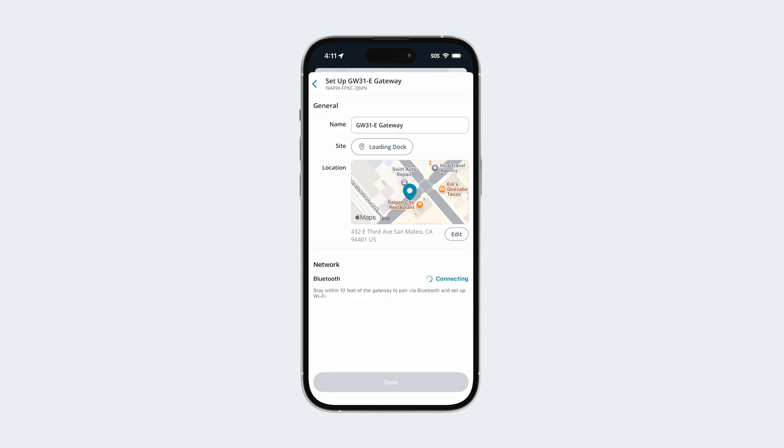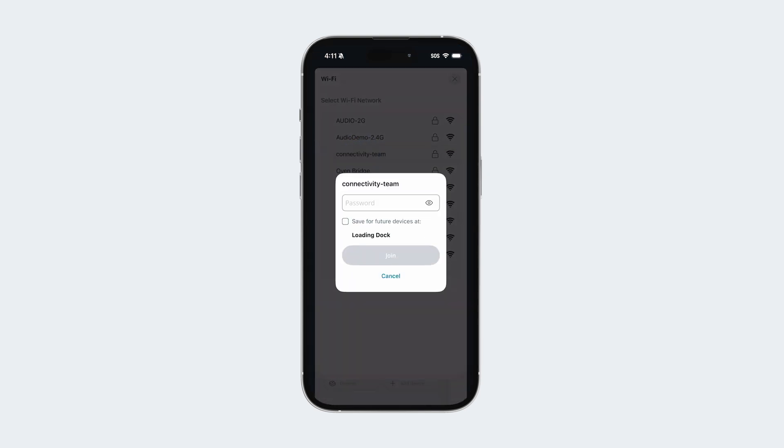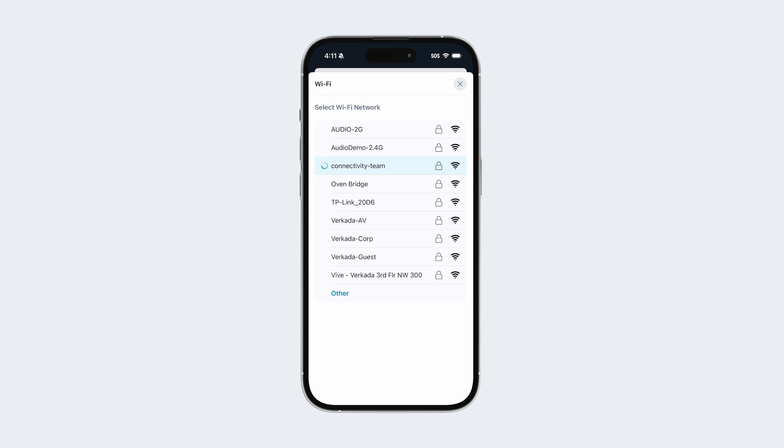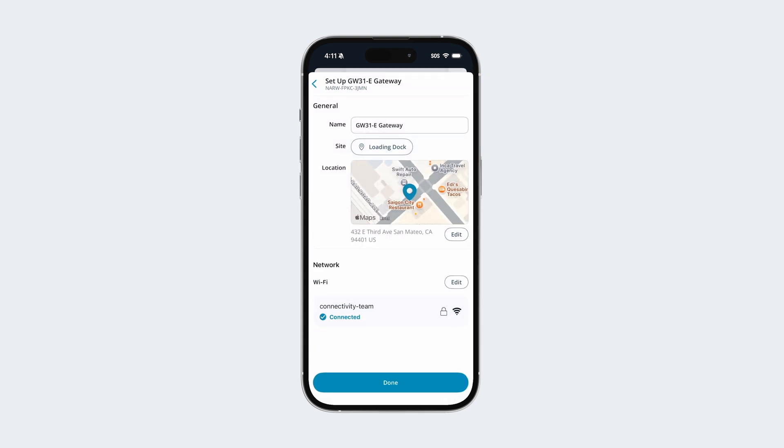Connecting the Wi-Fi gateway is also simple. Just open the Command mobile app, connect to the gateway via Bluetooth, and join a Wi-Fi network — just as easy as setting up a smart speaker. In addition to Bluetooth, you can also set up the gateway via Command after giving it a wired uplink or by accessing the local server page via Ethernet.